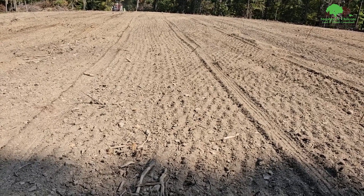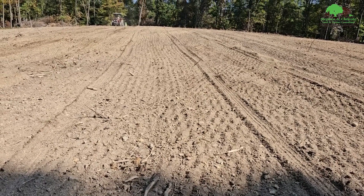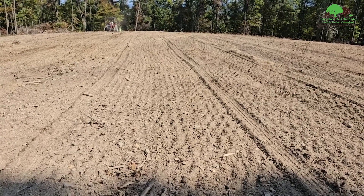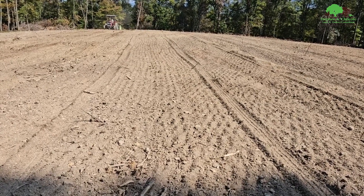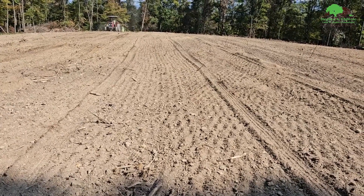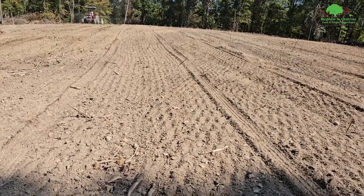You see how there are divots — if you put small seeds on now, like clover, it'll settle into those divots when it rains and grow very nicely. You could roll them down too, but I don't think it's necessary. A culti-packer would be nice, but we don't have one on site today. That's about it — I'll come back in a month and we'll see what we've got growing here.